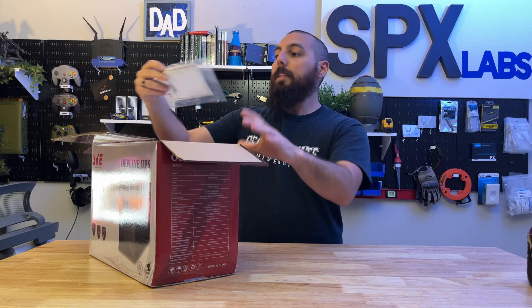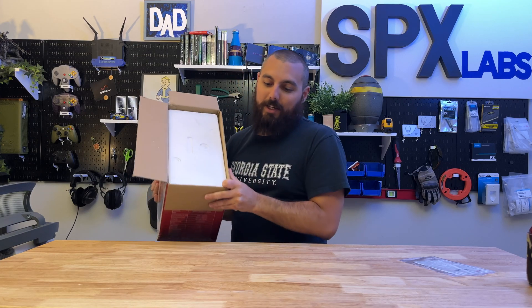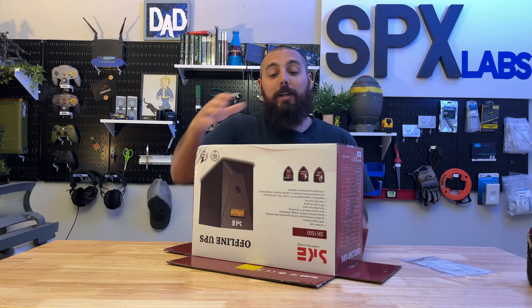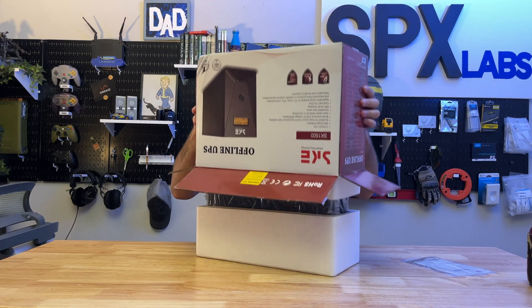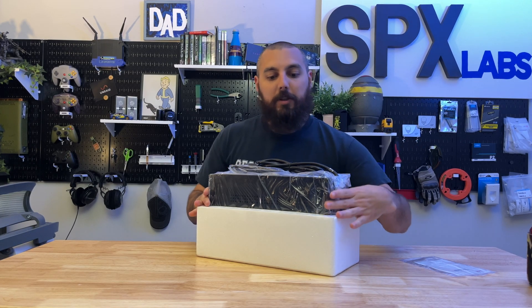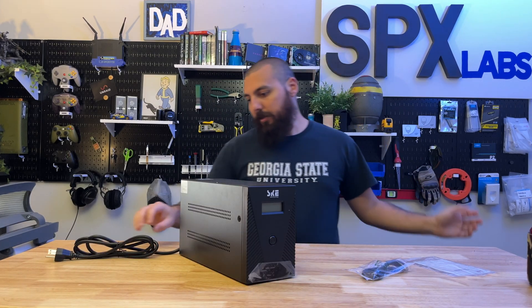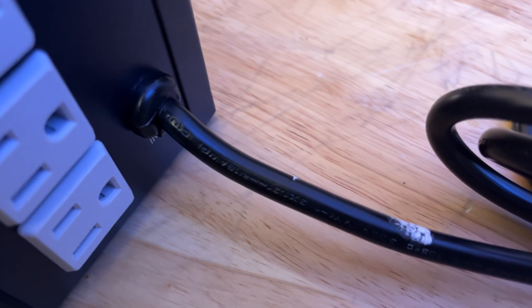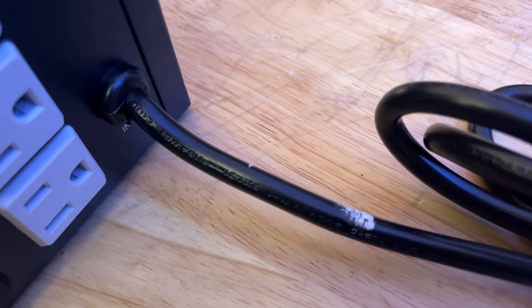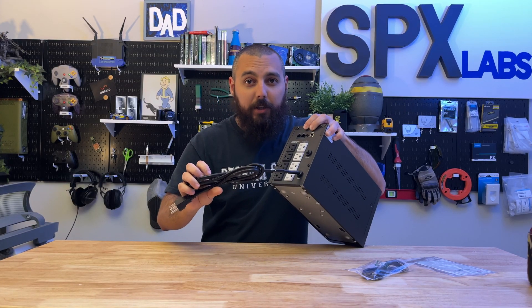In the box we have the user manual and the ugly kind of styrofoam — the one I hate most because it sticks to everything and gets everywhere. It looks like it was shipped with the cable wrapped underneath it. It has some marks on it but the cable looks thick enough and survived shipping.